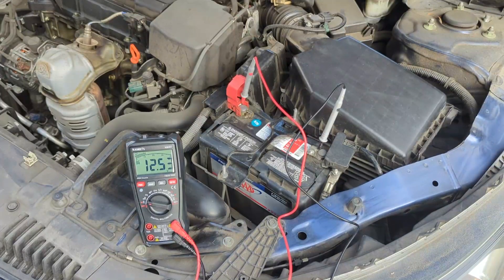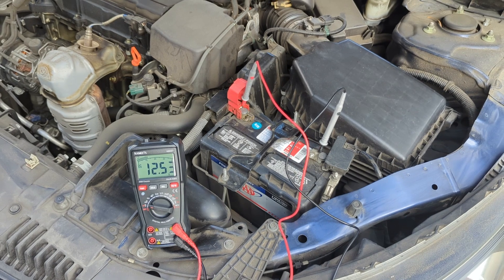Next, we want to check for cold cranking amps. To do that, we start the engine and notice where the voltage drops. If the battery goes below 10 volts, it is bad.